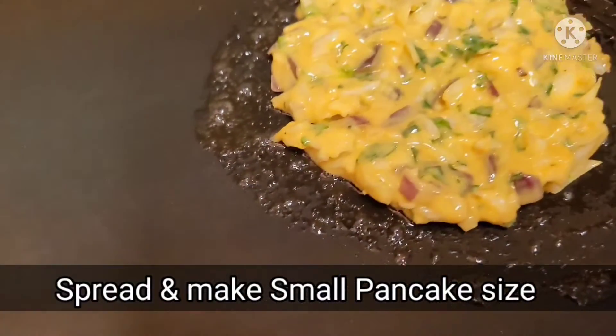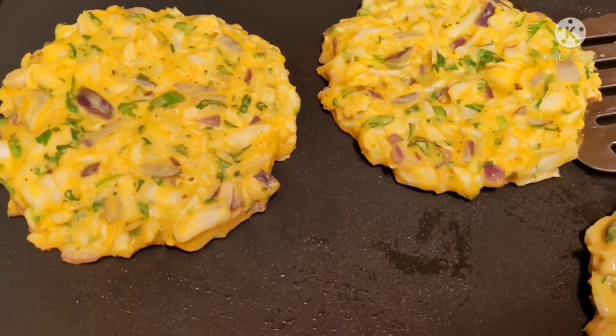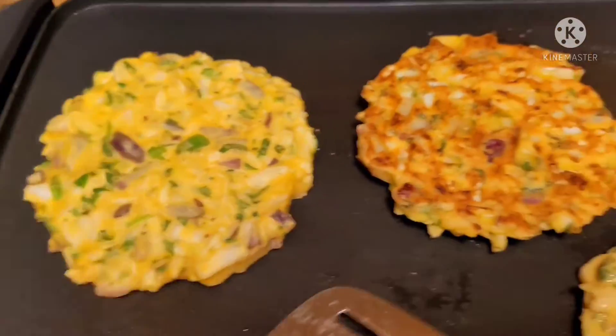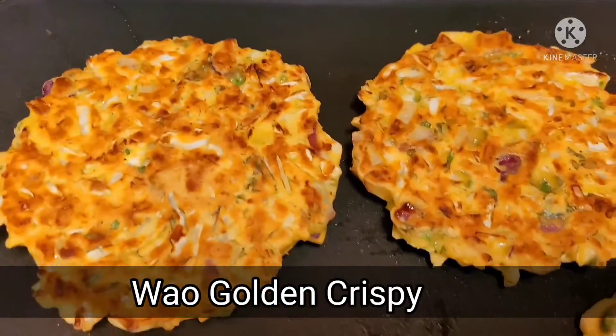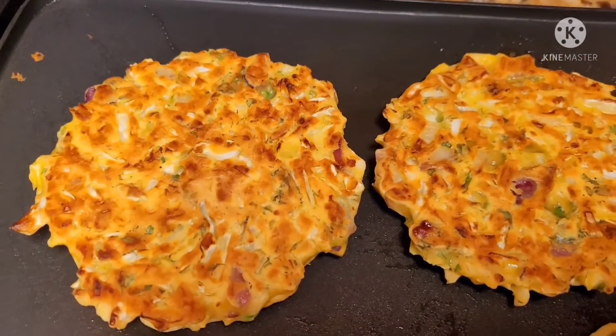We need to make a small pancake size. Let's flip it and see. Wow, look at this — look at the color! It looks very crispy. It will be soft on the inside, but because of the corn flour it looks crispy on the outside.